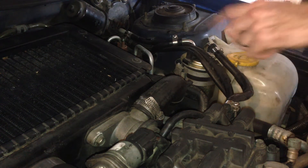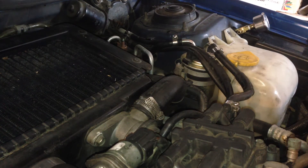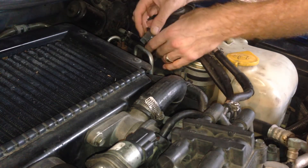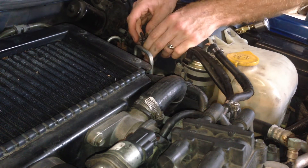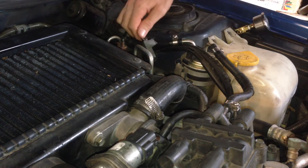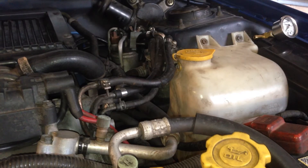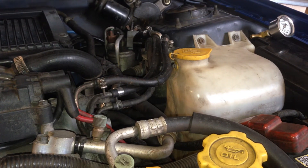Now we need to depressurize the fuel rail. The way we do that is to clamp off the fuel feed hose and then run the engine until the rail runs out of fuel. So you just get a line clamp like this one and clamp it off here before the filter. I'm going to crank the engine over — it'll kick and splutter a bit while it's using up the remaining fuel in the rail until the rail's empty. It didn't fire at all, so she is really truly empty.